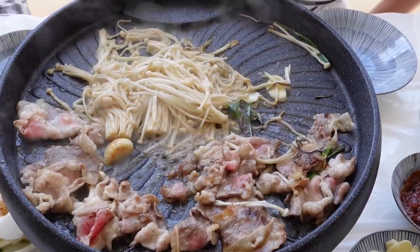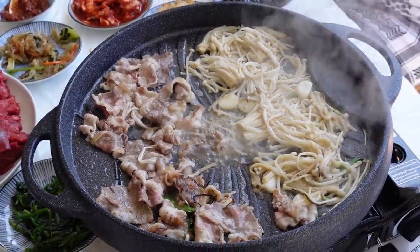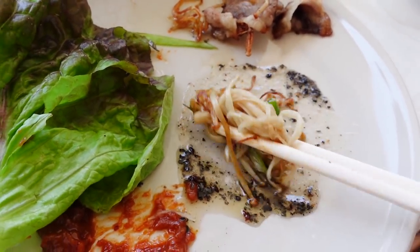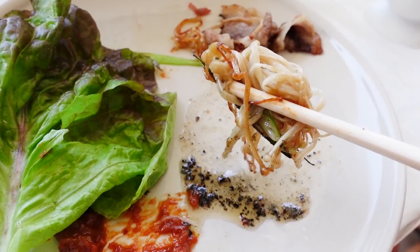Next up we're having mushrooms that have been grilled in the beef fat - this is what it looks like. It's good. I should dip it in the sesame oil, I feel like that would make it taste even better, which is what I'm going to do right now.